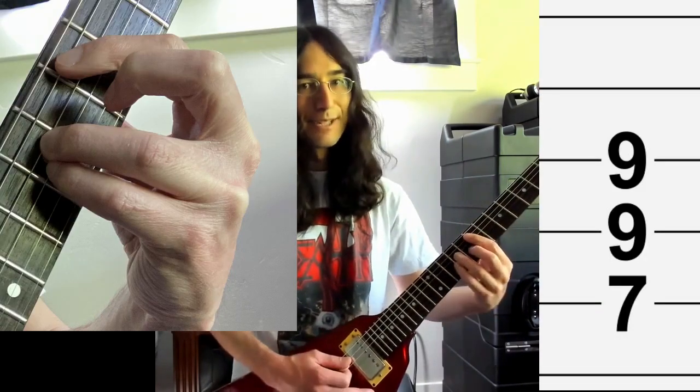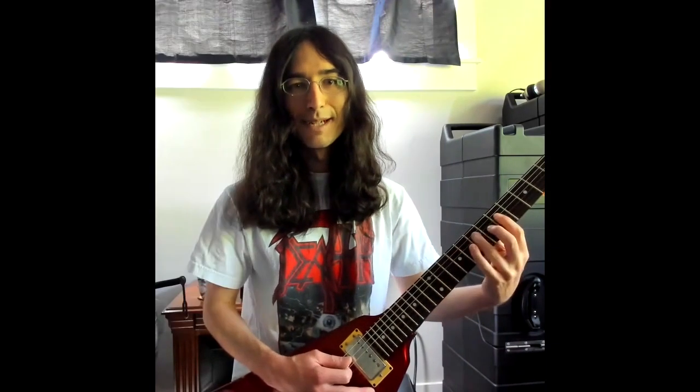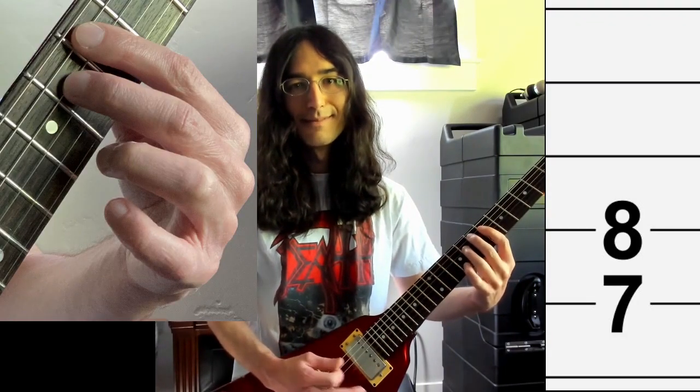The first chord I'm going to show you is the power chord. You can also play this with two fingers. The inverted power chord. A double-stop version of the inverted power chord. Minor third double-stop. Major third double-stop. Tritone double-stop. And minor sixth double-stop.